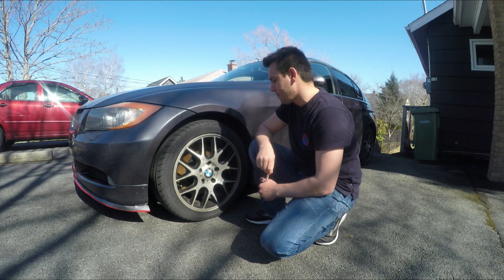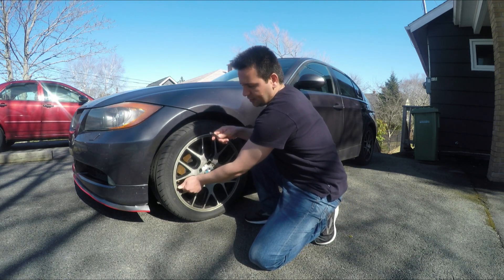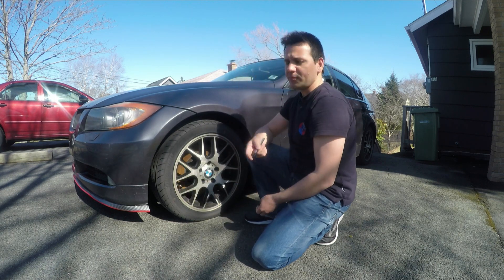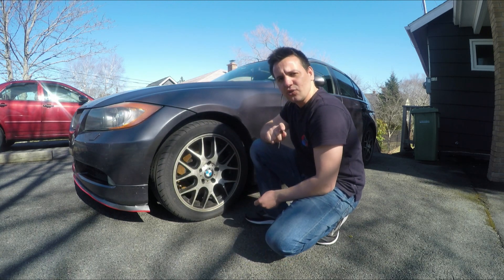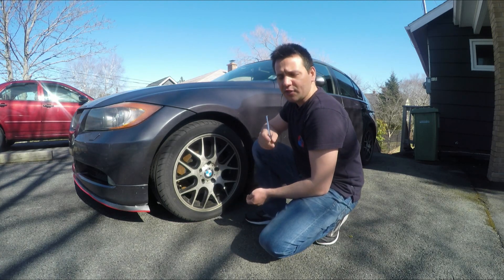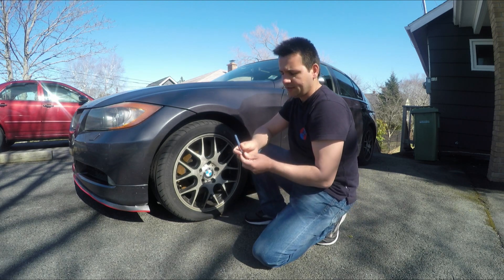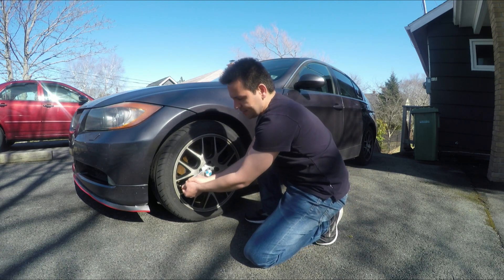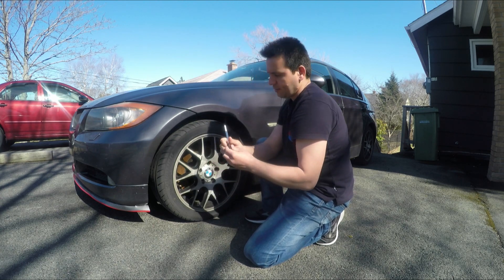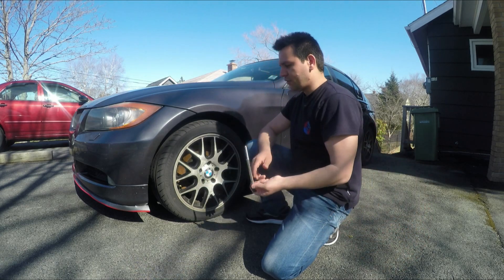Now that we know how to check if there is TPMS or not, here's how you can reset them. First, make sure your tires are set to the correct pressure. The correct pressure for the E90 is 32 PSI in the front and 36 PSI in the back. You'll need a TPMS tool - as you can see, mine is at 32 in the front.